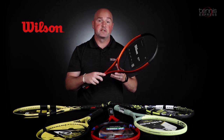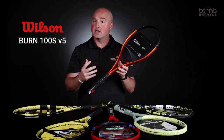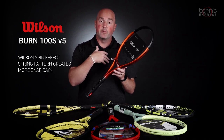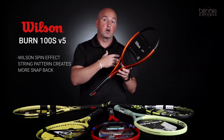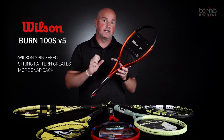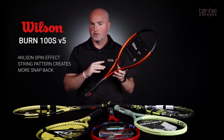Next up, if you're looking for something in the under $200 range, we have one of Wilson's spin effect rackets — the Wilson Burn 100S V5. This one has an 18 by 16 string pattern. More space between the cross strings means there's going to be more of a snapback effect. Wilson says this means you can swing normally and the racket will create lots of spin for you. It has a little bit of a firmer feel than the others on the list.